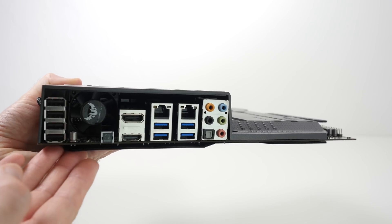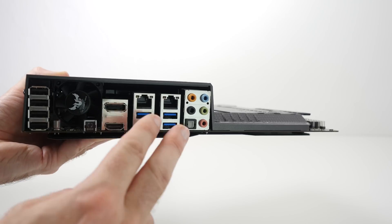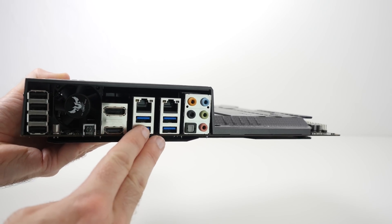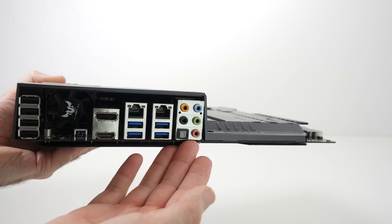Taking a look at the back I/O panel, there are plenty of ports here. We've got four USB 2 ports, two gigabit Ethernet ports, four USB 3 ports, DisplayPort out, HDMI out, and your audio ports on the right-hand side.